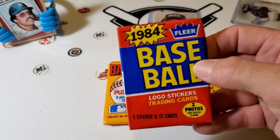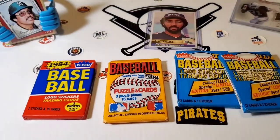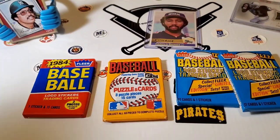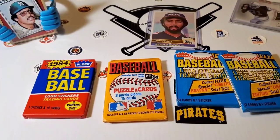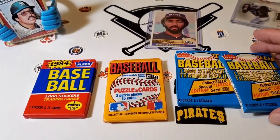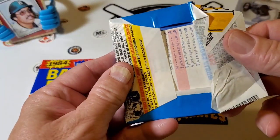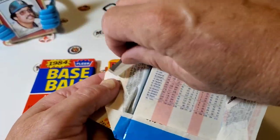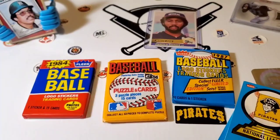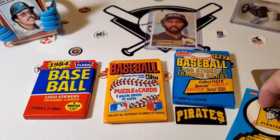And then we got 84 Fleer, which will contain the same exciting folks. So let's begin. First we're going to do the 87 Fleer — Barry Bonds, Bo Jackson, Will Clark, Barry Larkin, Rafael Palmeiro, those kind of guys. I like the Fleer and the Don Russ for the simple fact it doesn't have gum in it. I am a Topps guy through and through, but I'm sure enjoying this other stuff too.